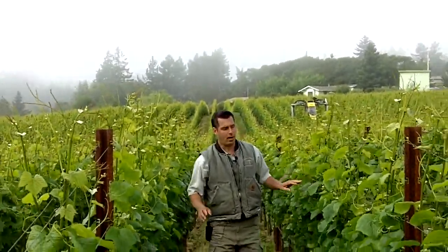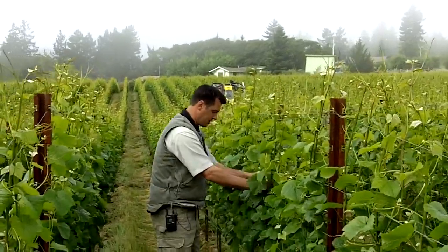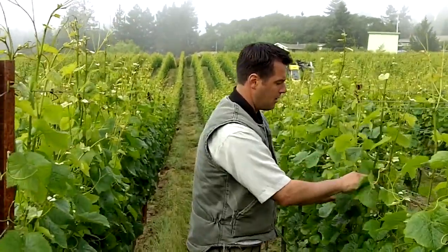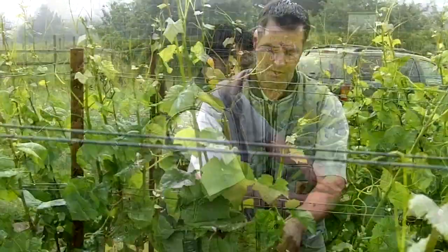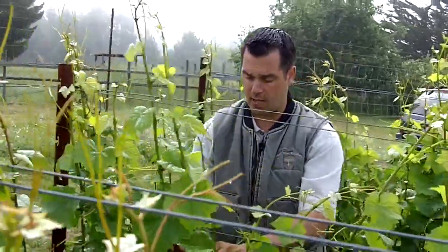After we've moved the wires into the next position, we actually go through and we separate all of the shoots, making sure that the shoots are in the proper position and nothing is criss-crossing in the canopy.